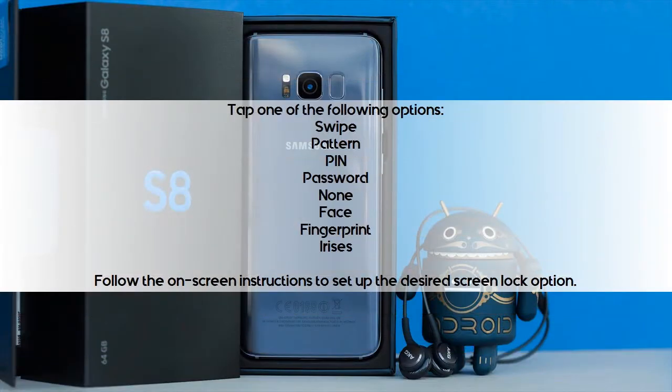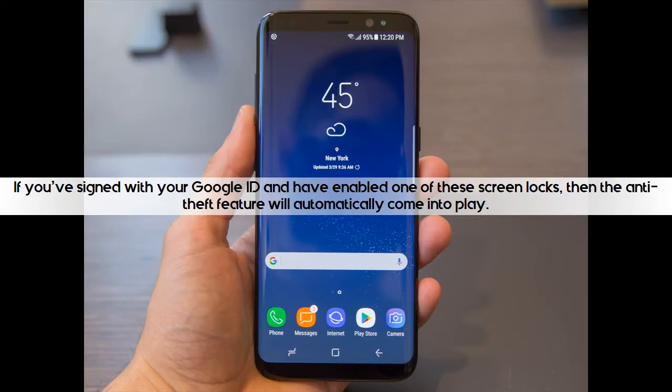Swipe, Pattern, PIN, Password, None, Face, Fingerprint, or Irises. Follow the on-screen instructions to set up the desired screen lock option. If you've signed in with your Google ID and have enabled one of these screen locks, then the anti-theft feature will automatically come into play.